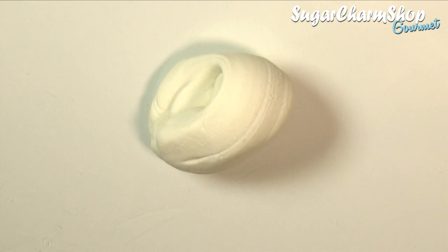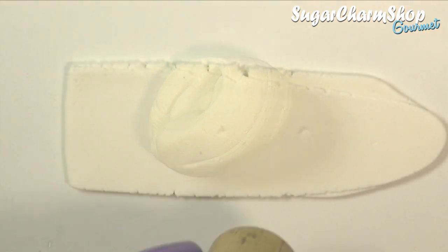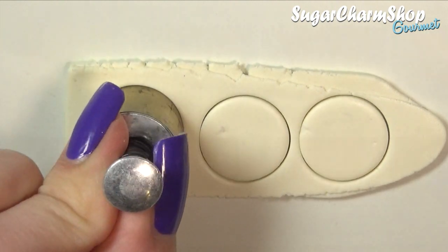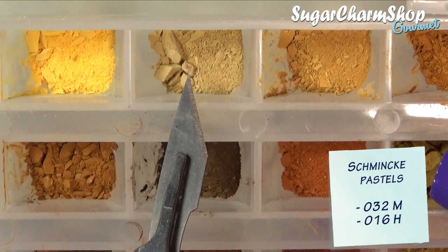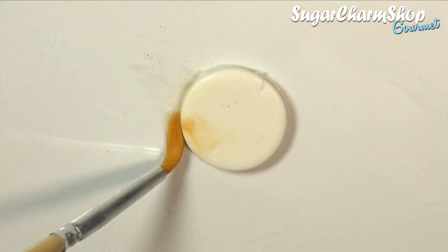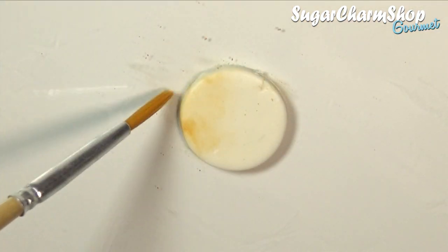First, you want to take some clay, which is going to be the base color for the cake, roll out a sheet, and then cut out as many circles as you want layers for the cake. You then want to add some shading to all sides using soft pastel, because even though the cake is going to be frosted, the baked edges would be visible.